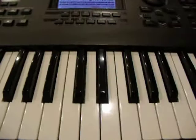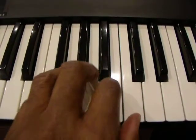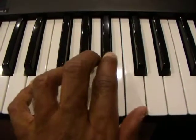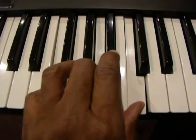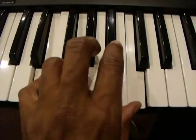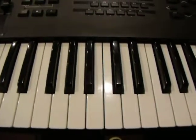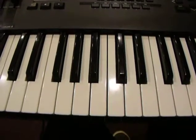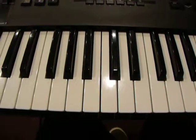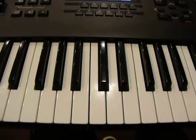And then we're going to do the similar thing with the left hand. Same notes. In the key of F we just did that — one particular way of playing it — and I'll show you some other ways in the next video. Wishing you all the best in your musical studies.